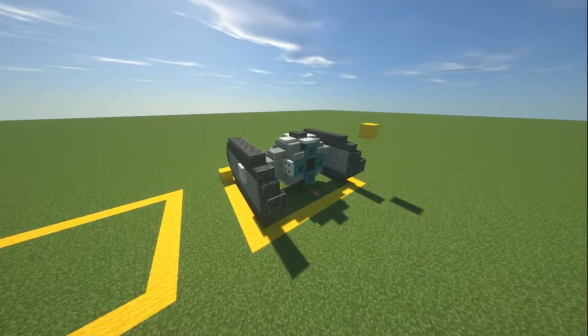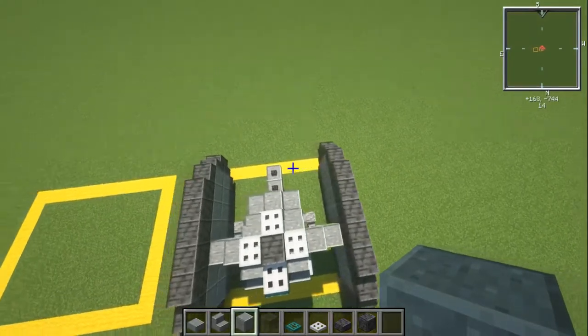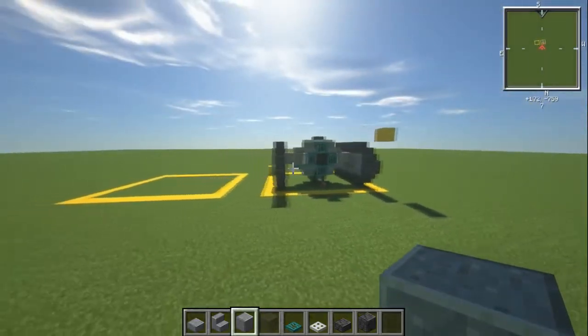Alright guys, here we are on my flat tutorial world. This one is nine blocks long, it's 11 blocks wide because of the trap door that sticks out — otherwise it'd be nine blocks wide — and it is five blocks high. It's a different design, pretty cool though.